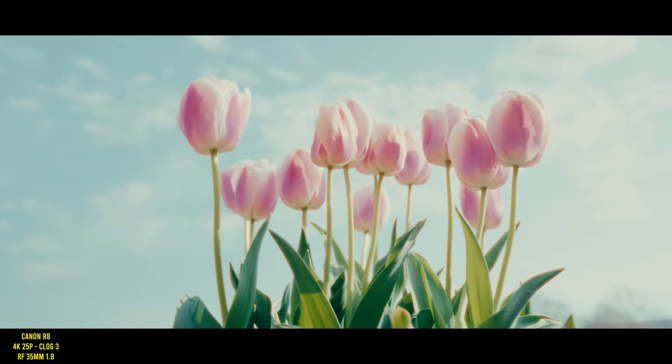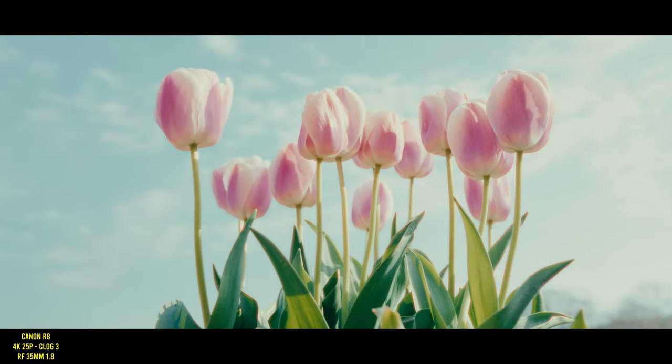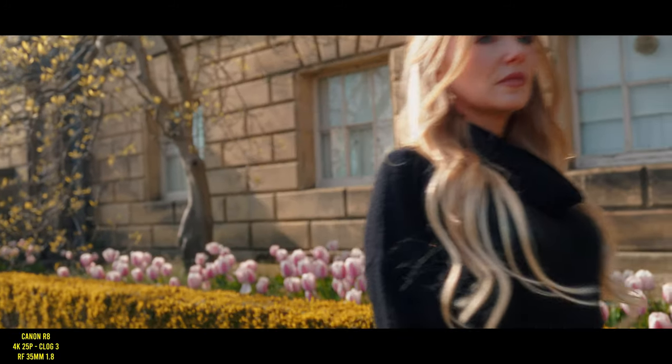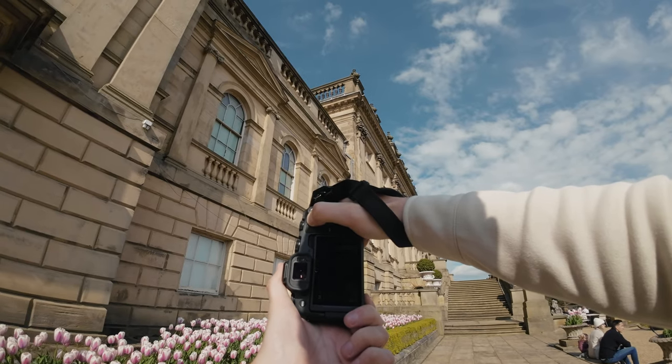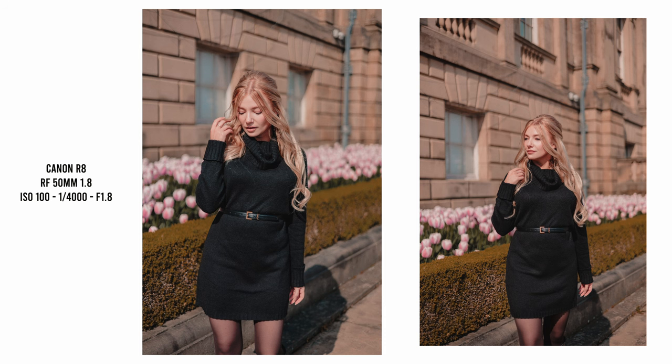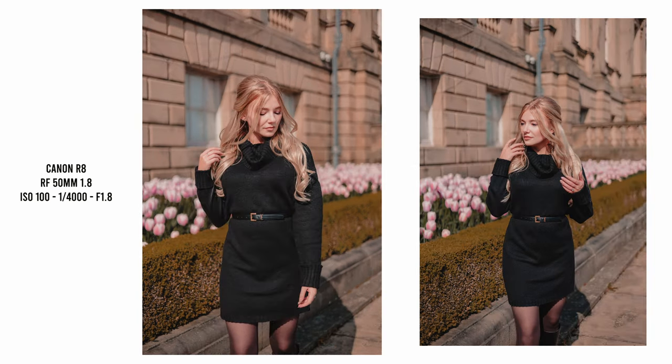I do find sometimes the nifty 50 has a bit of a magenta color cast, but nothing too major. I already covered the overheating and battery life issues with the R8 in my previous video, but the temperature gauge didn't show at all today when using it for short clips over the course of two hours or so. Battery life was also excellent — I had the camera turned on for the full two hours of the shoot and didn't even lose a bar.